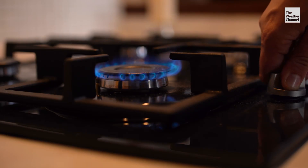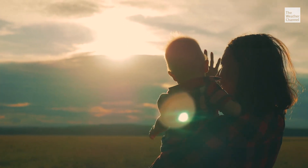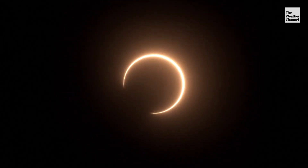Along with 'don't touch the stove,' we heard this when we were young. As a kid, everybody always tells you: don't stare at the sun. That still holds true during an eclipse, especially one like this. It can blind you if you stare at it too long — basically just burn your retinas.